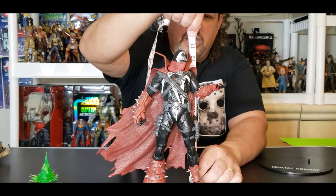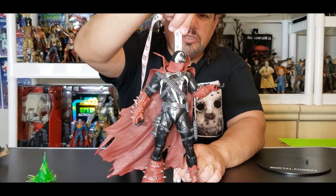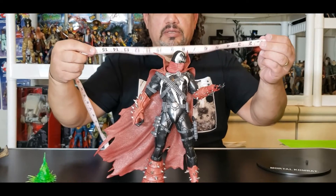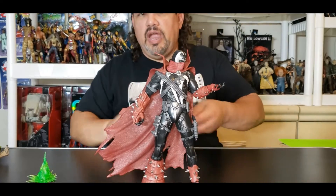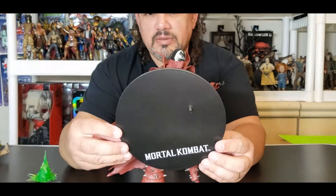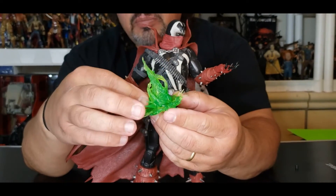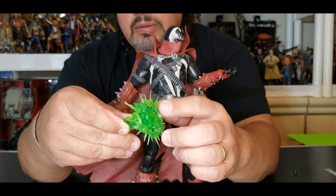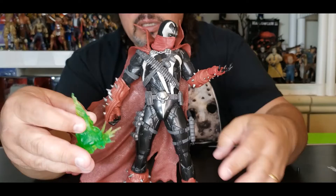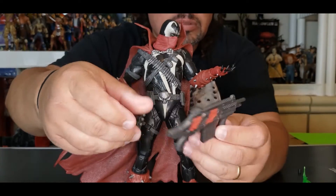First off, we're going to do the tail of the tape on this big boy. He ranges in at about 10 and three-quarter inches, which comes out to roughly 27 centimeters to the top of his head. They have this printed as a 12-inch figure, but this is a seamstress measurement so this is pretty accurate. He comes with a very huge stand — look at the size of it, it's just massive. He also brings his necroplasm, which has a little pin that plugs into the top of his hand so he can hold it. And then he brings this huge assault rifle — this dude is ready for battle.